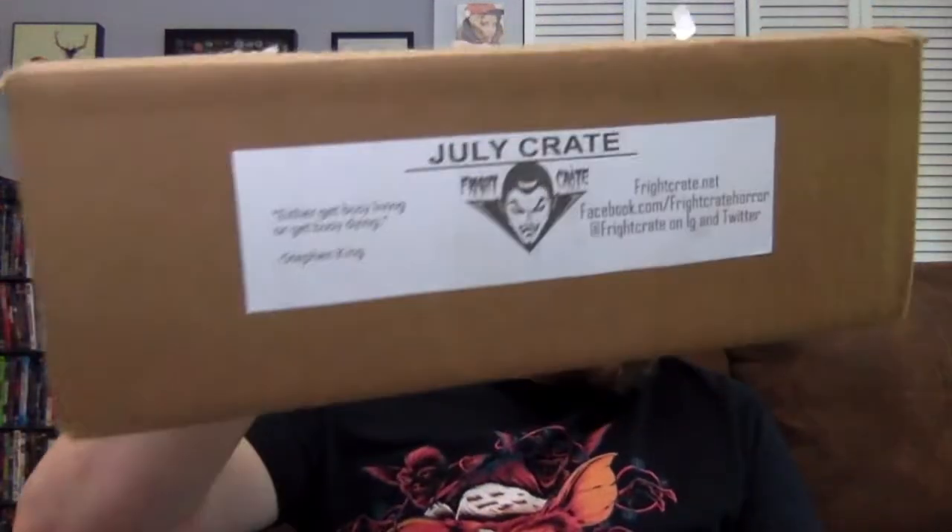They always have the quote — this one's Stephen King: 'Either get busy living or get busy dying.' That's a good quote. I like it. And this, honestly, at least in comparison to like the last one or two boxes, feels a bit heavier.